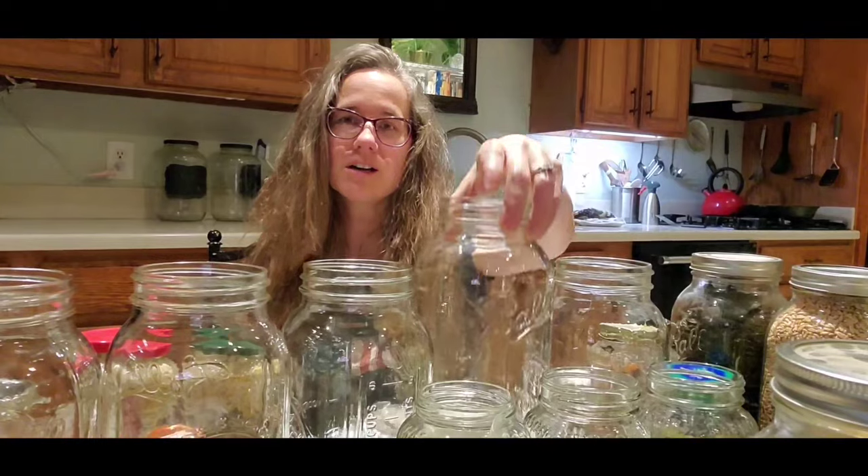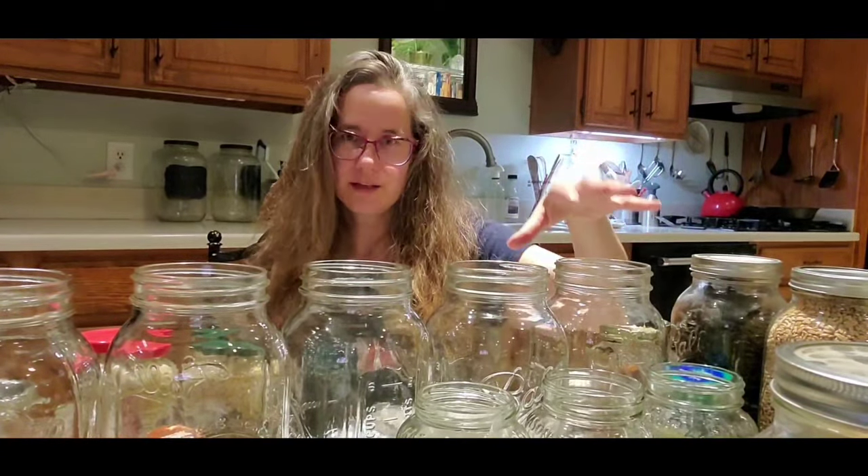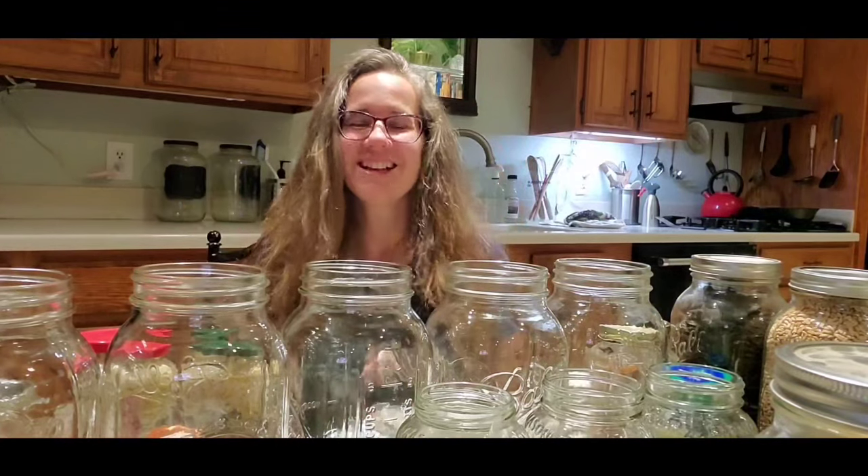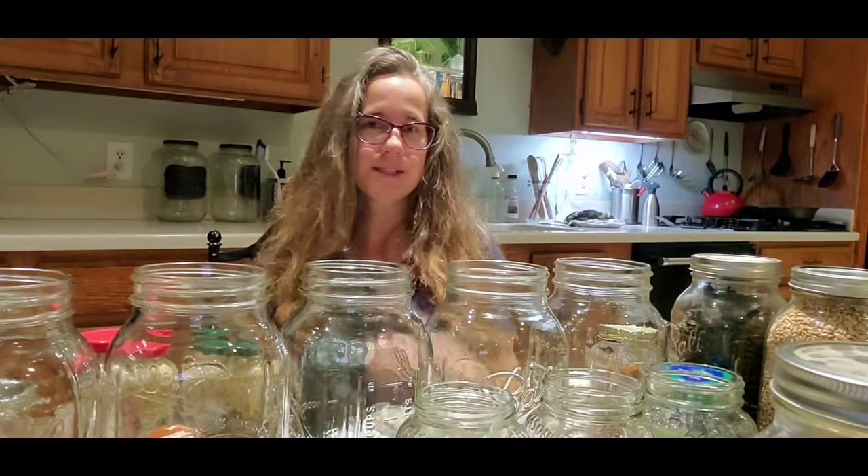I've seen a lot of videos on dry canning, but they all use an oven. You put your dry goods in the jar and you put the lids in the pan next to the jars and put all of that in the oven. I don't know how long you bake it, but I've never tried it because the way I've been taught is very different — and a lot easier and faster. I'm a super busy person.